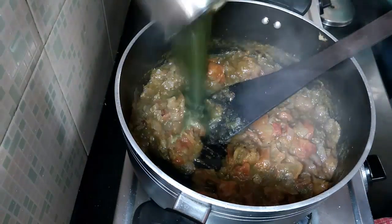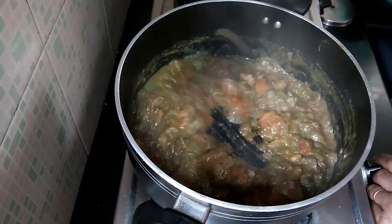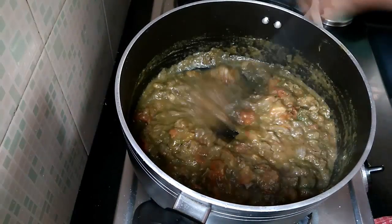The tomatoes have been cooking for 5 minutes now. Add the ground coriander. Put the heat back on to high and cook for 3 minutes.